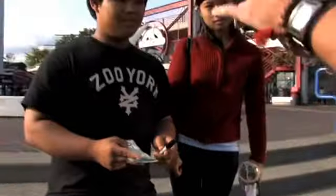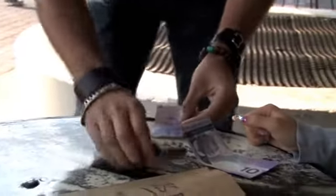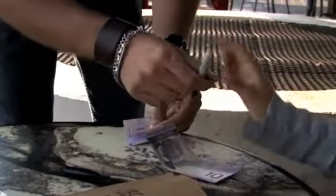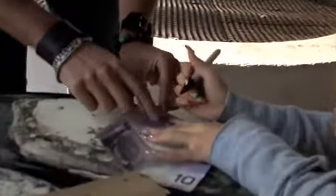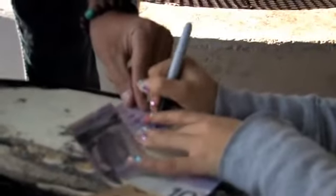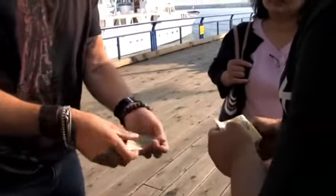Okay, I'm going to take my 20 here, fold it in half like this, and I want you to take the pen. Write your name — just here. Yeah, that's great, just like that. Okay so that's your name on my bill.